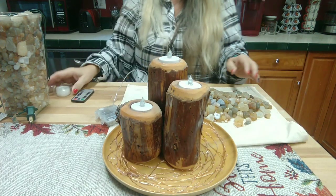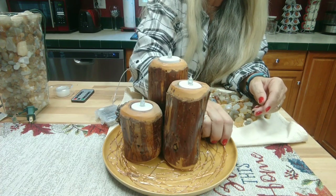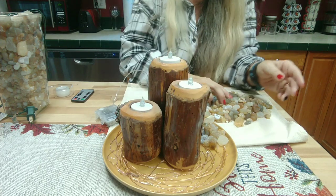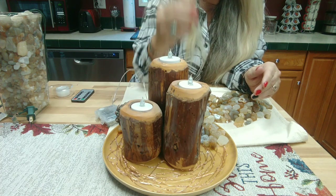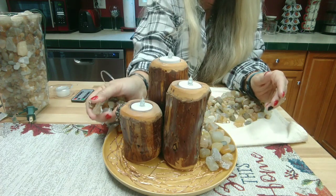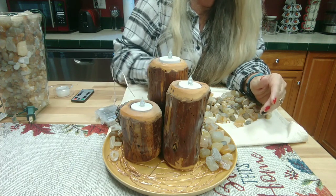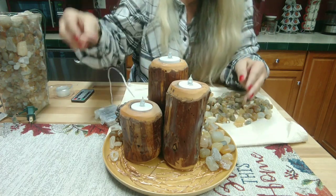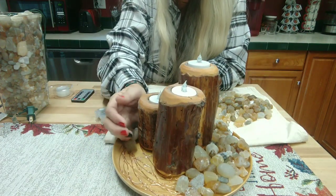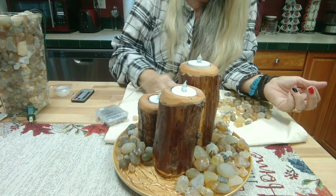Now I'll start putting on the agates. Some are bigger so you might want to place those strategically, but for the most part I'm just gently placing them on here, making sure I don't break any lights. I have plenty of agates so I should be able to cover all the wire. Rock collecting is so much fun, but after a while you get so many and you wonder what to do with them — especially agates, because the whole purpose is being able to see that beautiful light through them.